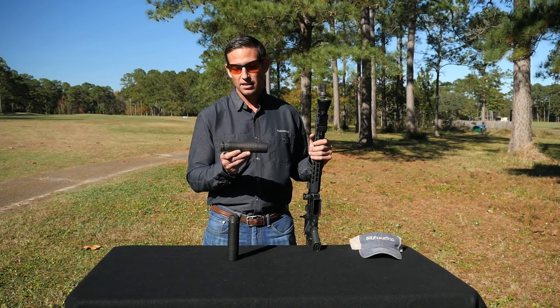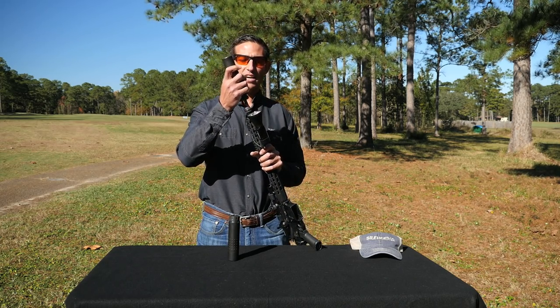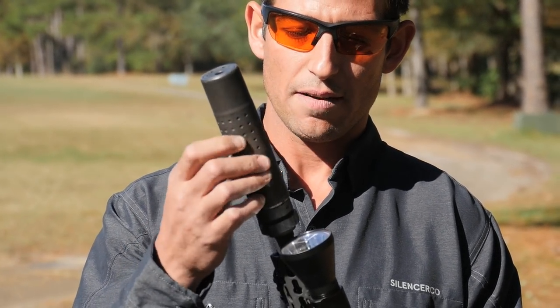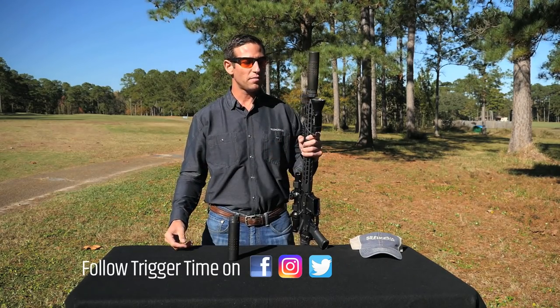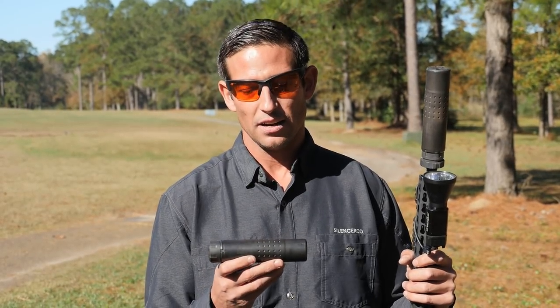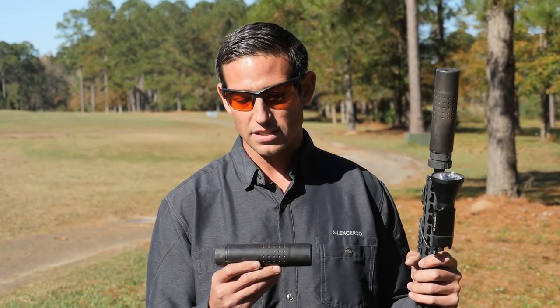Another great thing about the Chimera is it's compatible with all ASR accessories. We've got our ASR mount, you can change out your front caps, and there's obviously the direct thread option — just nice and easy. You're not going to have to do a complete revamp of your accessories in order to run your Chimera. In the box it's going to come with the muzzle brake and the mounting system. This silencer is MSRP for right around a thousand dollars and they're available everywhere. The more of them get into the field, the more popular they become — this thing's really starting to take off.